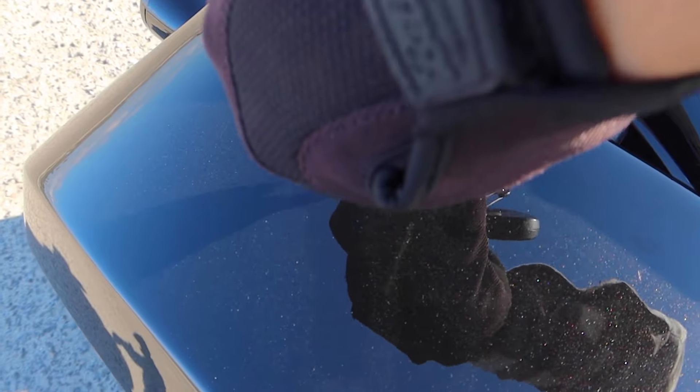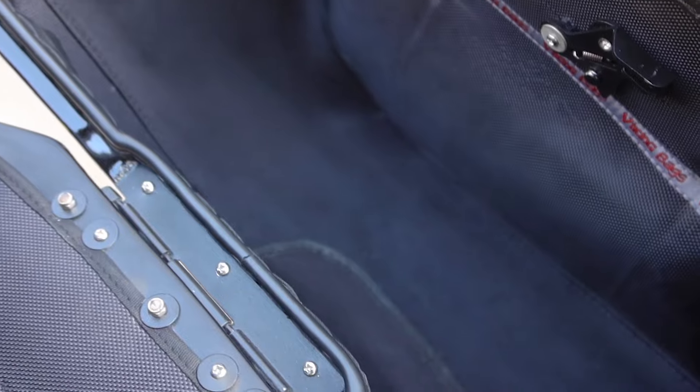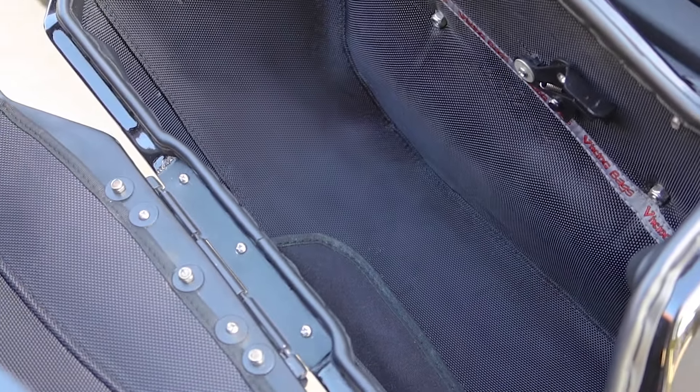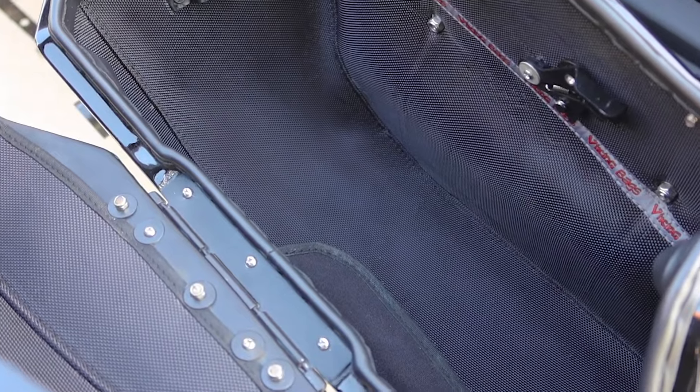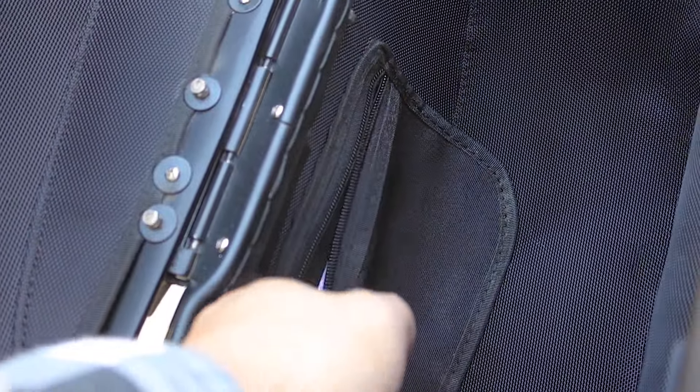These are locking hard bags so you can securely store your stuff when you're away from your bike. The inside of the bags have a durable foam liner which helps eliminate any rattling from loose items, and there's also a little pouch for things like your registration paperwork.